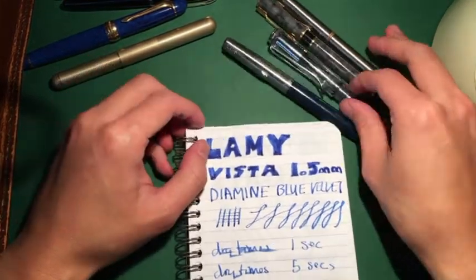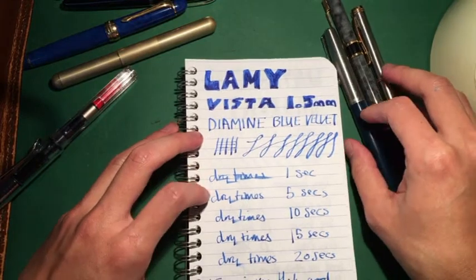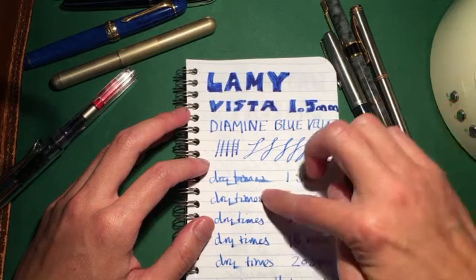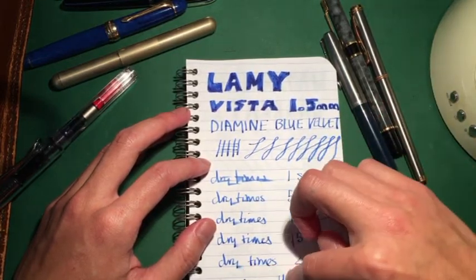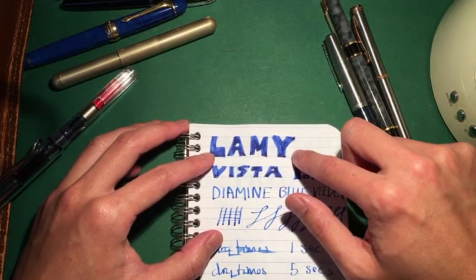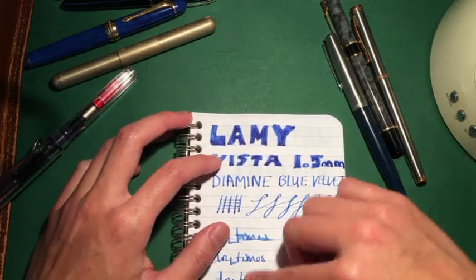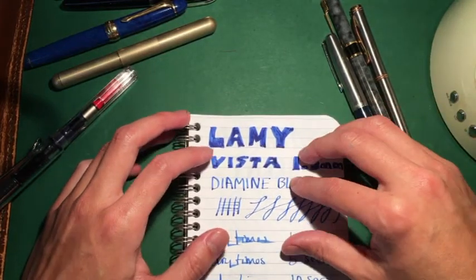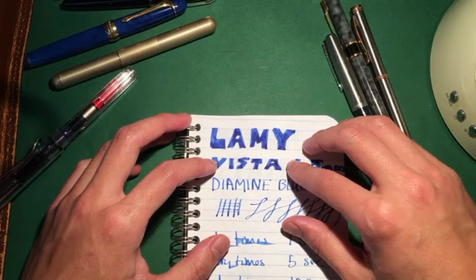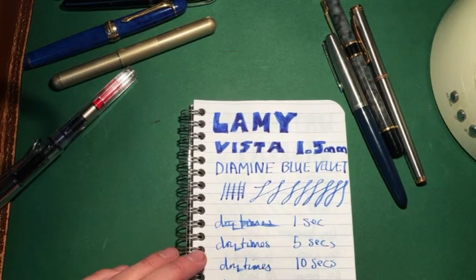I started with the Lamy Vista in the 1.5 nib. I'm using the Diamine Blue Velvet and testing the same things as in the previous video: drying times, and I've added some coloring to showcase what the color actually looks like. I also wanted to test the same ink across all four pens to see if there are any variations in how the ink comes out. So far drying times are very good — very short.